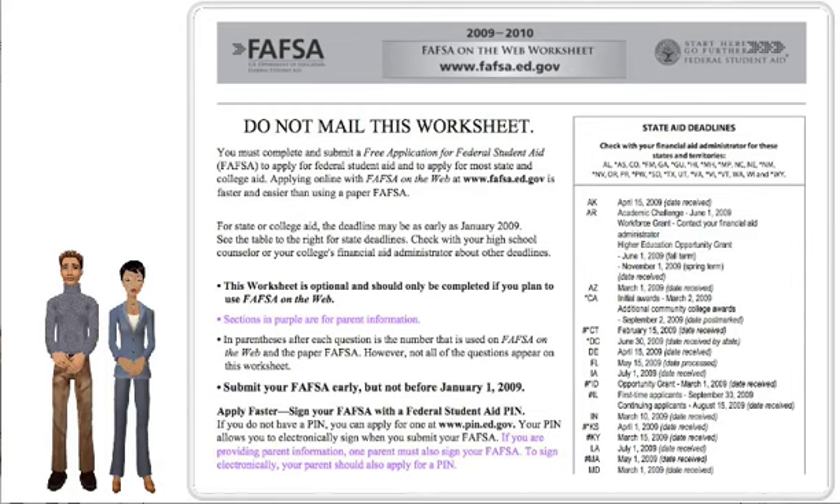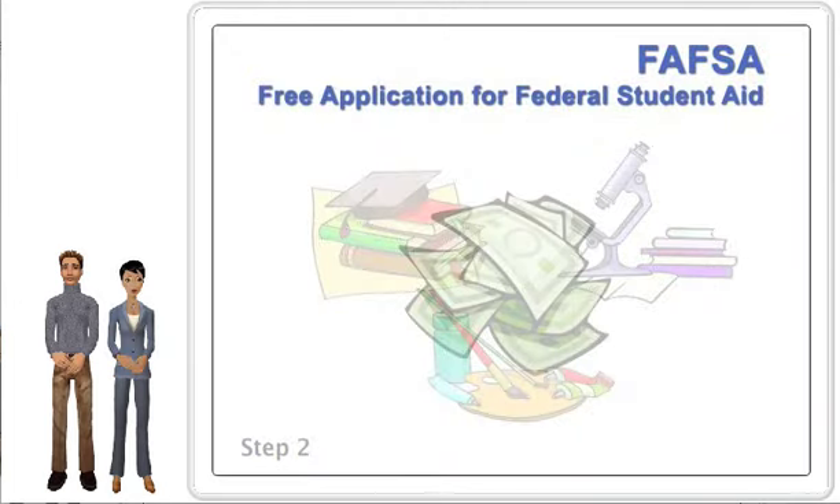Once you have a copy of the worksheet, let's begin filling it out. You should allow about two hours to complete it. So if you're ready, click the Step 3 Module A button, and let's start.